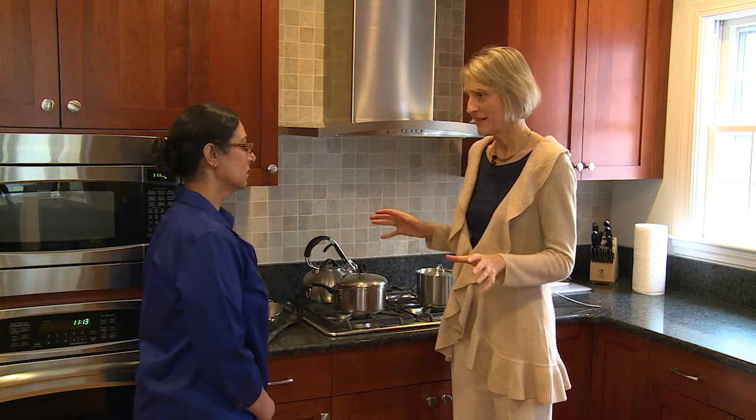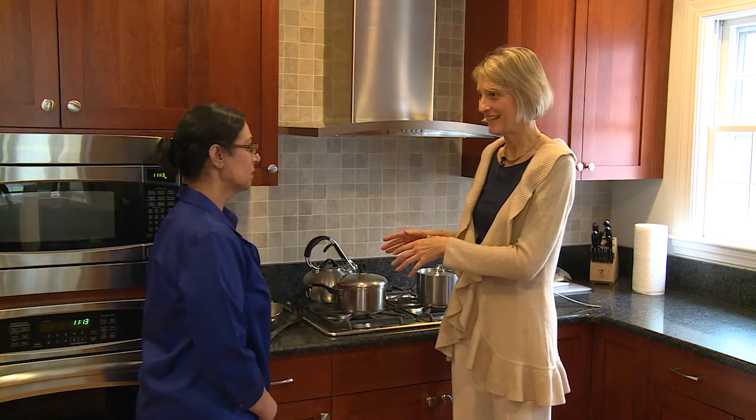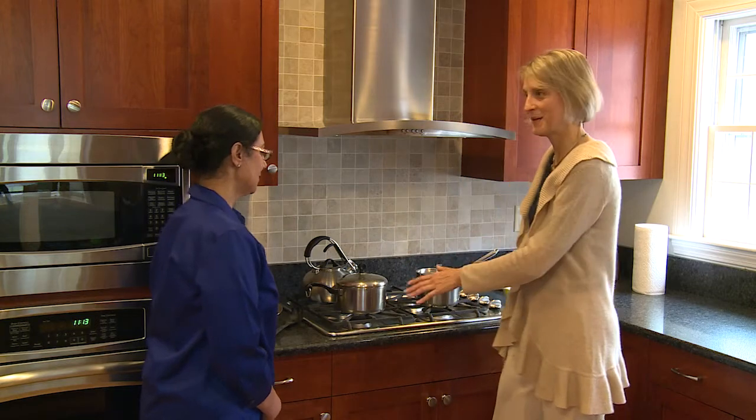Let's start in the kitchen. So two main points: separation of gluten and gluten-containing items, and cleaning. Those are the two key points. Let's look at separation first.